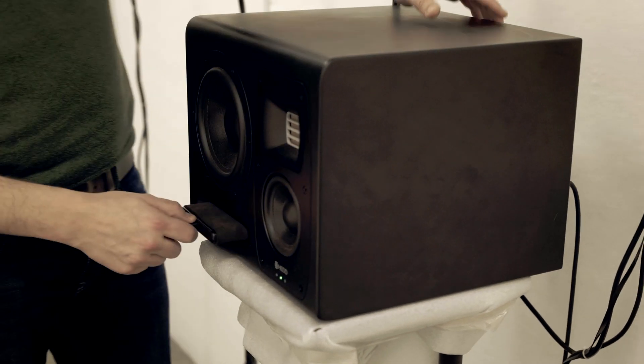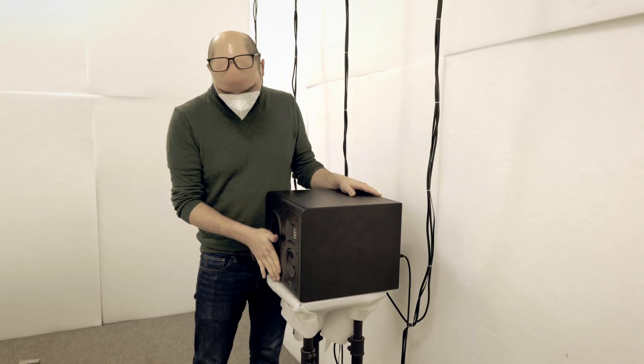A couple of things we're going to be talking about are very particular to the speaker and give us an ability to get insight into those topics. First of all: closed versus ported speaker cabinets — what's that all about, and which one should you get? How does it impact your ability to work in your home studio?